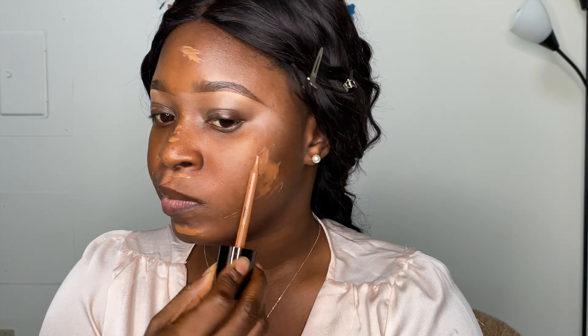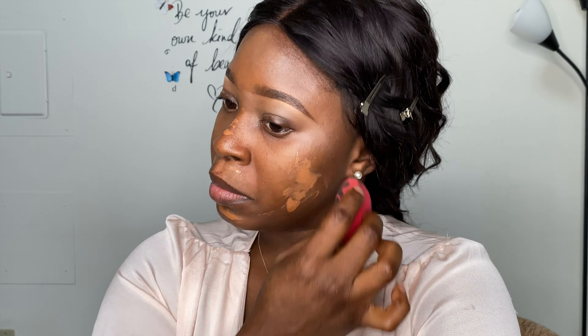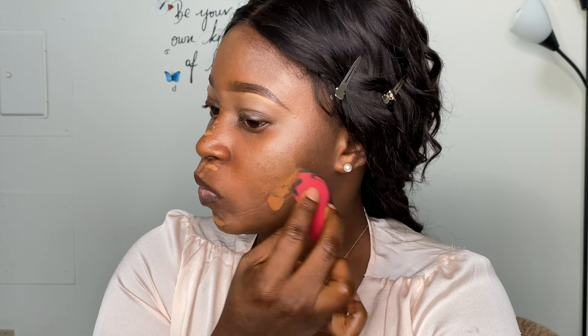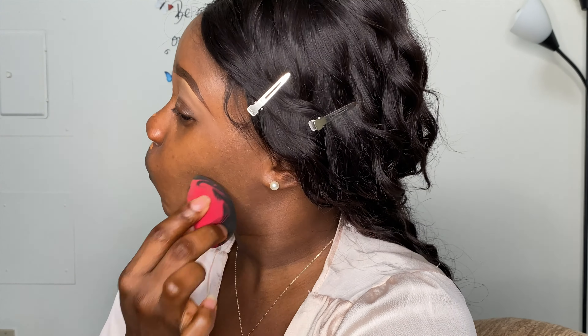Now I'm going to apply my foundation. I drew my eyebrows off camera to keep this video short since it's a get ready with me — I'm not going to go into the details of my makeup. I'm blending my foundation with my beauty blender, blending all around my face to make sure everything is perfectly blended.